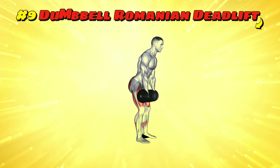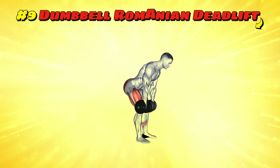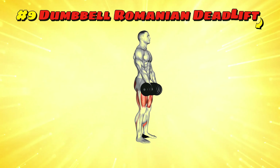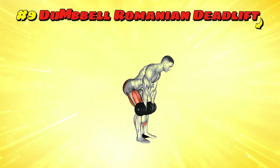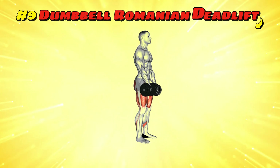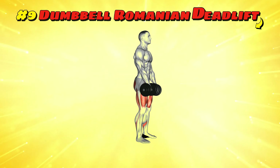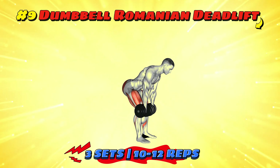Workout number nine: dumbbell Romanian deadlift. Think of this as trying to close a drawer with your feet when your hands are full of snacks. Stand with feet hip-width apart, dumbbells in front of you, hinge at your hips and lower the dumbbells while keeping your back straight, like reaching for that drawer. Squeeze your glutes to come back up, securing those snacks on the counter. Aim for three sets of 10-12 reps to avoid any snack tragedies.